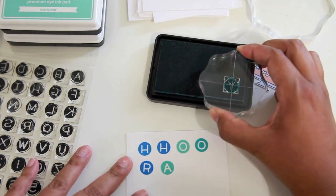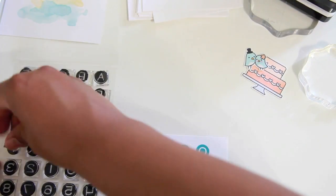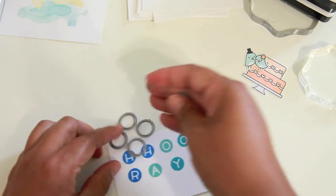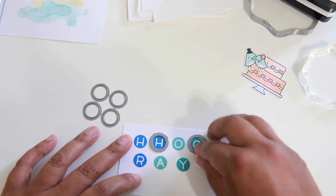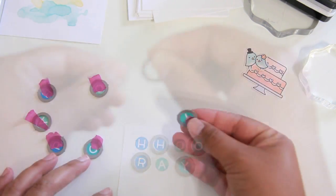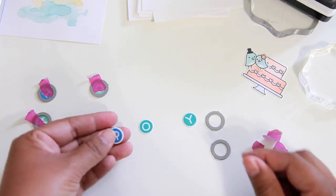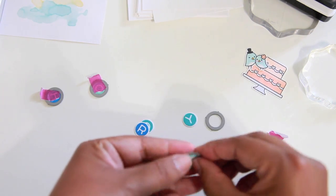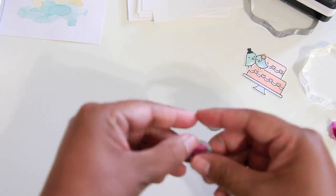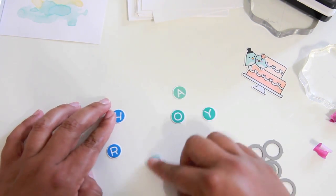I already have so many different ideas for how to use this set. I made a little milk carton wedding favor using one of the hearts from this alphabet set as an embellishment. Kelly even mentioned you could do monograms, or you could take the little critters from Party Animal and have each of them hold a letter to create a sentiment or a happy birthday card. The Lawn Fawn inks and this set just go perfectly together.